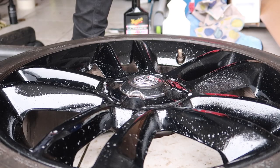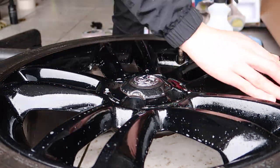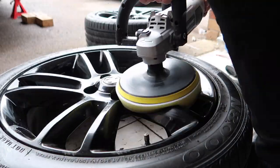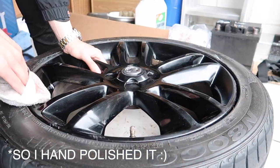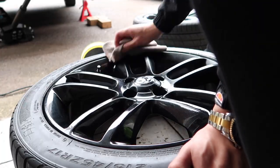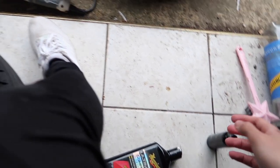To make the wheel look glossy, the first step was clay barring the wheel to make sure there's no more contamination in the paintwork. Then I used the machine polisher on the front of the wheel - it wouldn't fit between the spokes. The next step, which I didn't show, was applying paint glaze onto the wheel to make remaining scratches less visible and make the wheel look more glossy.